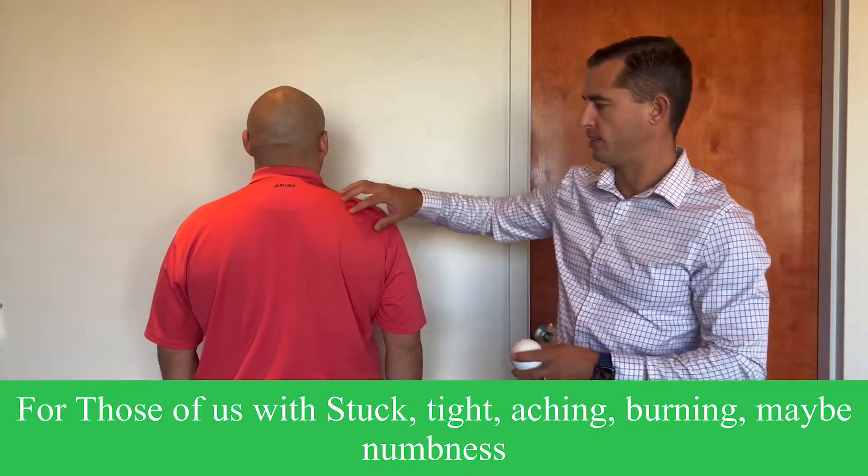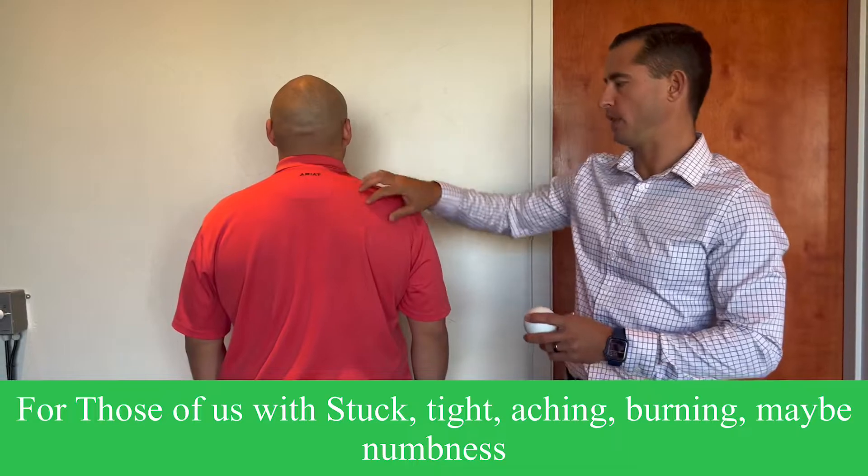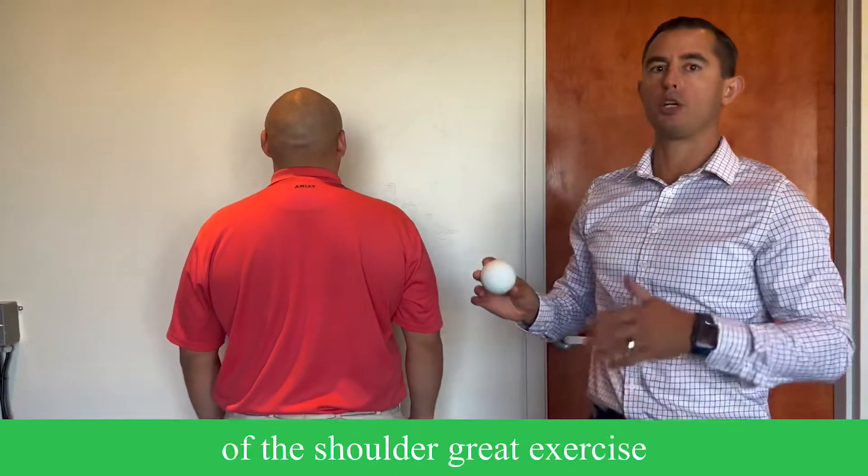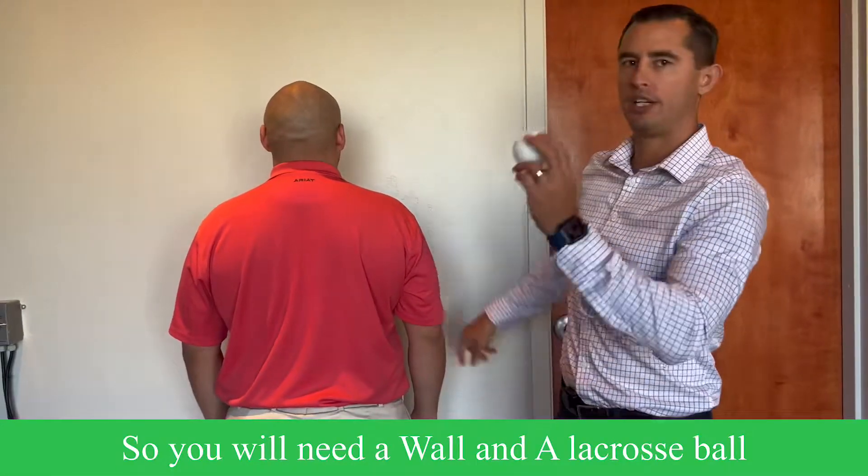For those of us with stuck, tight, aching, burning, or even numbness down into the shoulder and arm, a lacrosse ball on the back of the shoulder is a great exercise. So you're going to get a wall and a lacrosse ball.